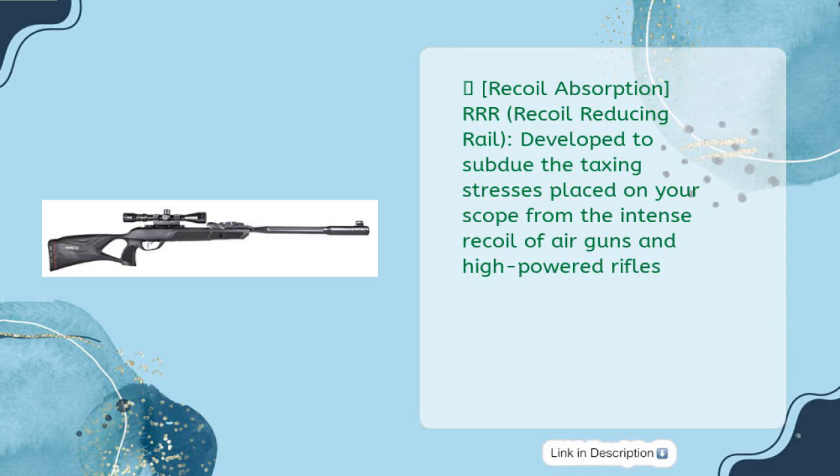Recoil Absorption — RRR, Recoil Reducing Rail. Developed to subdue the taxing stresses placed on your scope from the intense recoil of air guns and high-powered rifles.